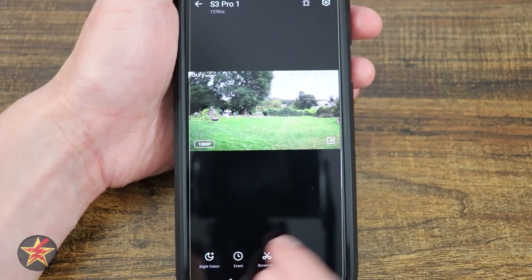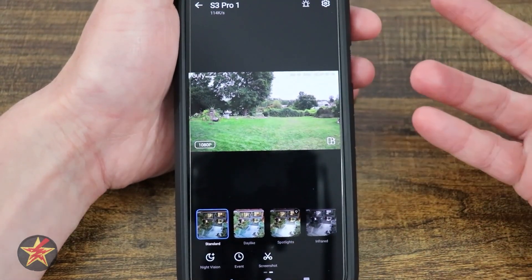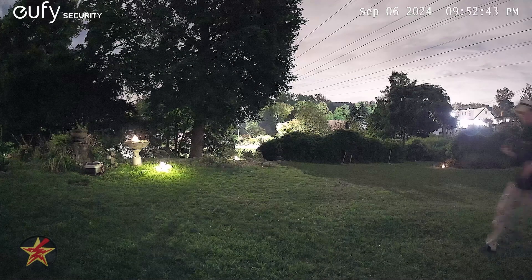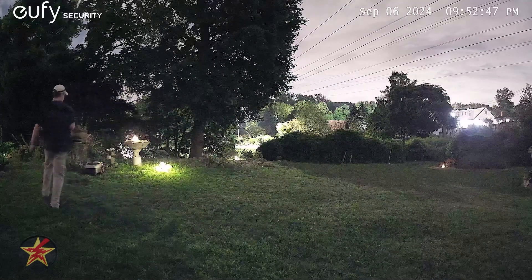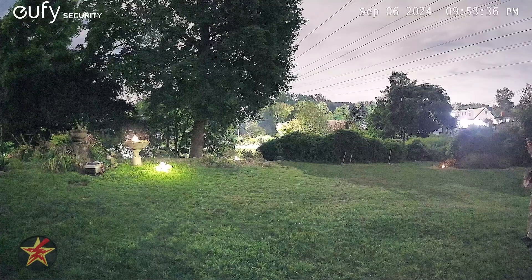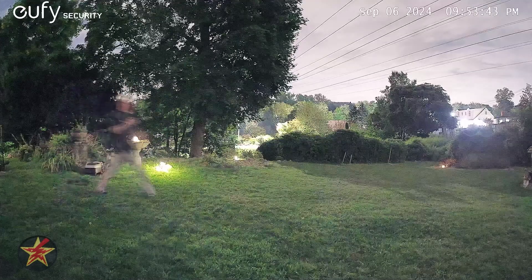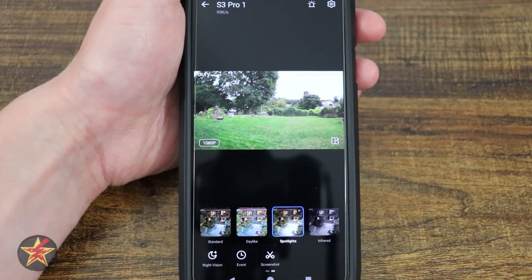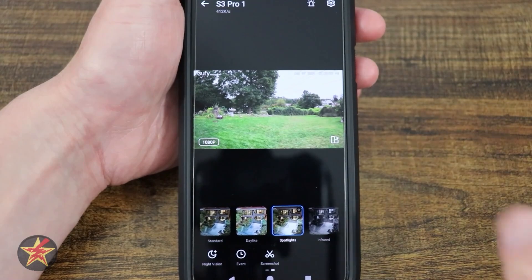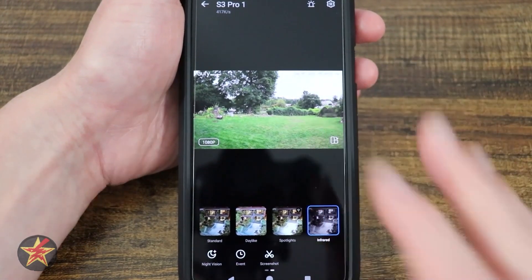Coming to the left, we have our night vision. There are several different options: standard night vision, which gives really good color night vision based on ambient lighting; daylight mode, which is unbelievably bright and remarkably detailed; spotlight mode, which turns the spotlights on and goes into colored night vision; and classic infrared mode, which uses four IR lights and gives you classic black and white.